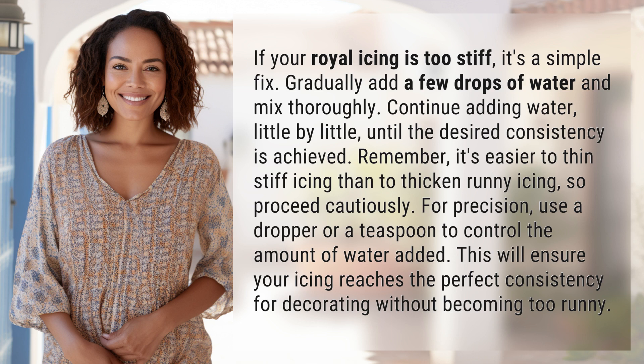Remember, it's easier to thin stiff icing than to thicken runny icing, so proceed cautiously. For precision, use a dropper or a teaspoon to control the amount of water added. This will ensure your icing reaches the perfect consistency for decorating without becoming too runny.